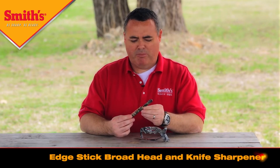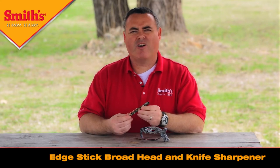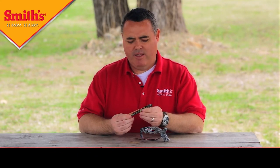We're also doing our Edge Stick broadhead and knife sharpener. This is a very popular product — it has an aluminum housing, a little diamond stone, and carbide blades for sharpening both broadheads and knives. Look for both of these items coming out this year in the new Mossy Oak Breakup Country pattern.